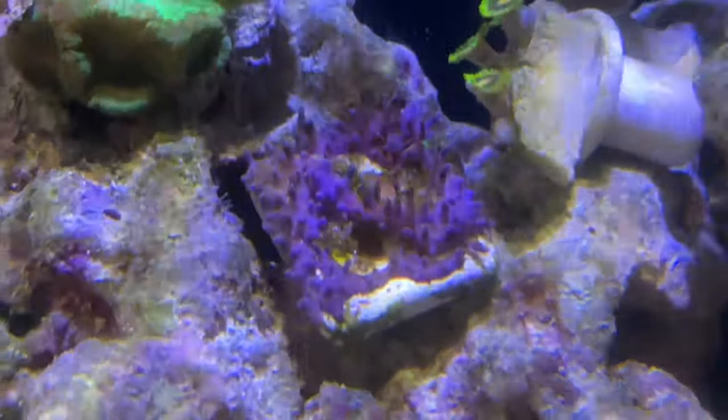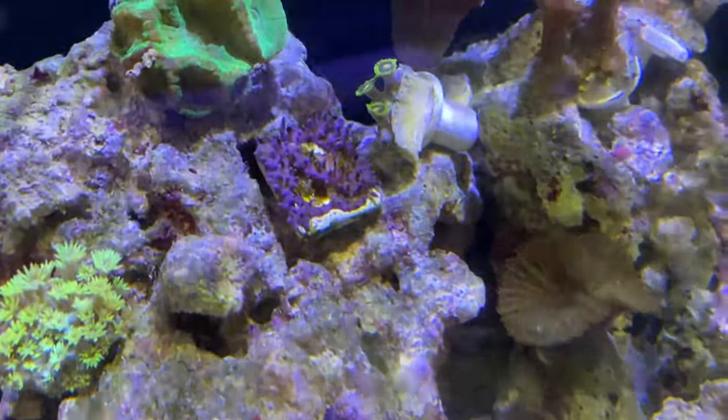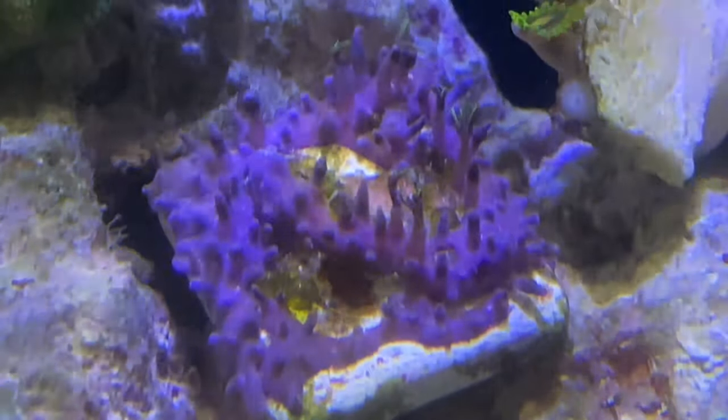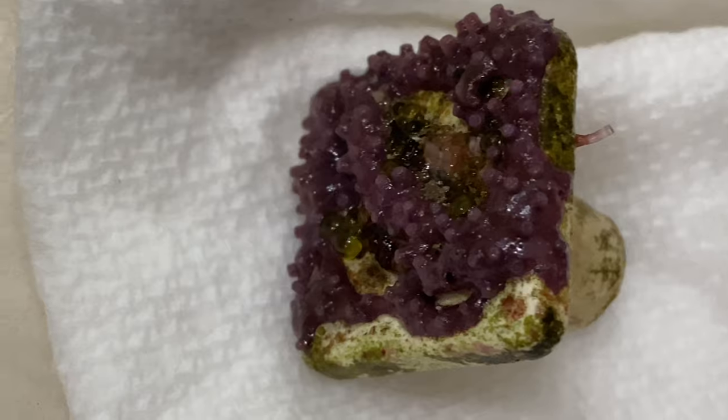As you've seen, we do have a playlist on these guys and we do have other green star polyp frags. But this one in particular was recently purchased to add to this coral tank, and we did not know that it had bubble algae whatsoever.